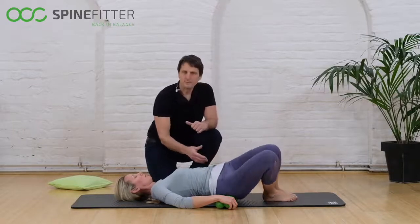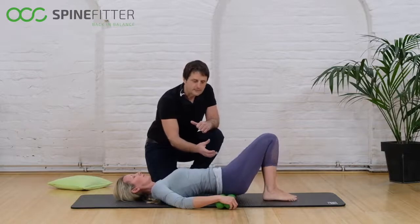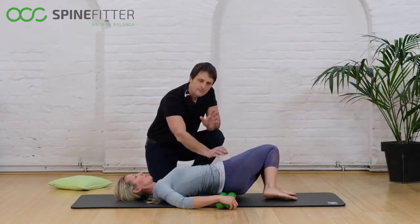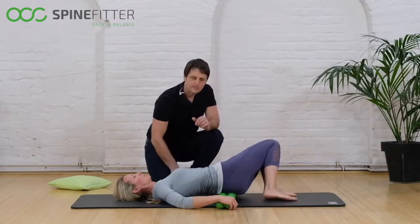Just move from right to left, breathe quietly and deeply. If you find an area that needs more attention, stay there. Hold it a little bit and continue breathing until you find the release in the glutes, then come back to the center.